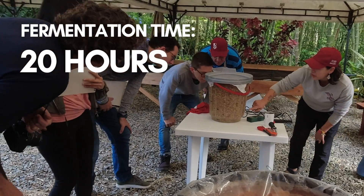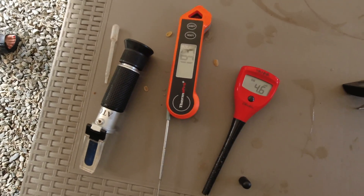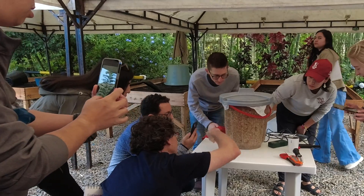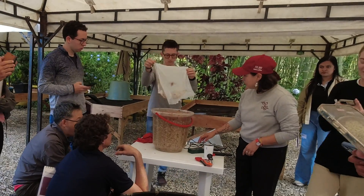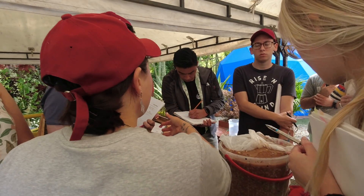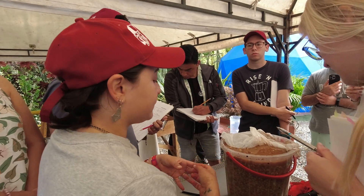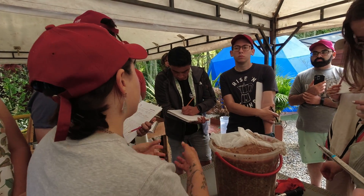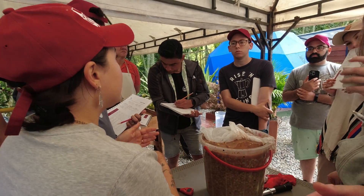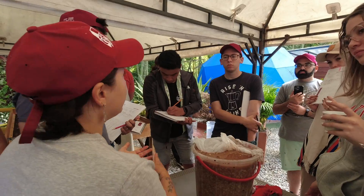At 20 hours, the fermentation was continuing on strong. At every step we took measurements of brix, pH, and temperature — check the yeast inoculation video for an explanation of those metrics. At 44 hours, the fermentation was continuing, though it was a slower and more gradual process than the yeast inoculated, which was to be expected. There was still some mucilage on those seeds, so we left them a little while longer to continue that fermentation until all the mucilage was removed.